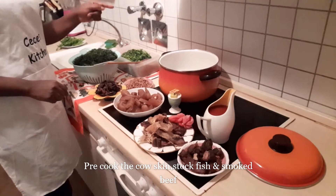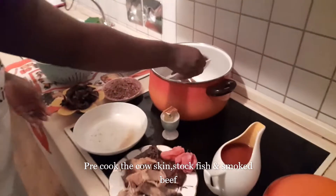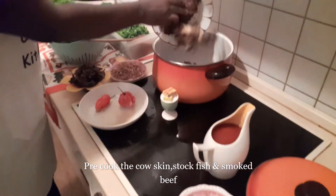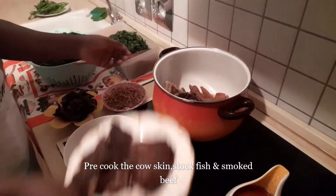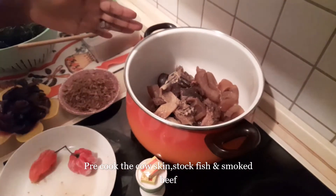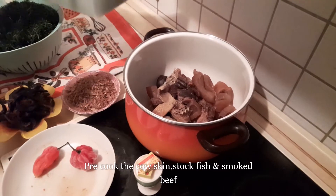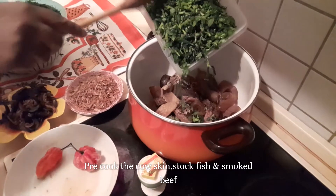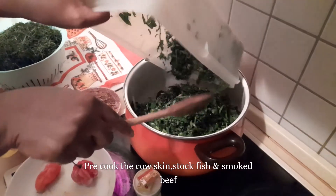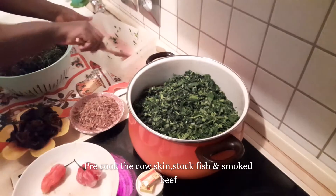What we do is put everything together — the meat, the cow skin. We will not put pepper now. A bit of stock fish — maybe I'll put the dry fish later because those are a little bit harder. In goes our cow skin, smoked beef, and stock fish. Now in comes our water leaf. We are going to allow the water leaf and the beef to cook for two to three minutes, and when it's tender we'll add our eru.